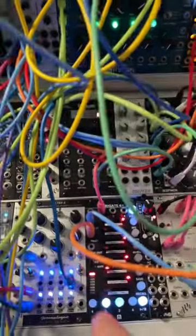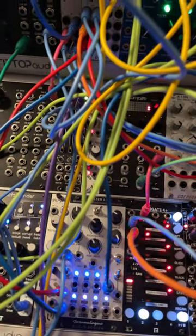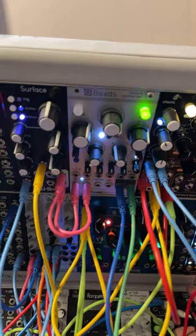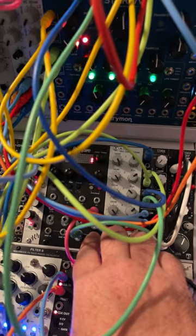Use Ensemble Oscillator for the bass line, going down to Filter Eight, also being modulated by Maths. Next, take Surface, stick it into Beads — use Beads as a reverb, super pretty. Rample for the hi-hats.